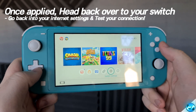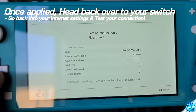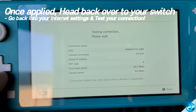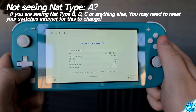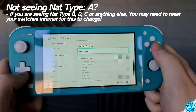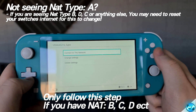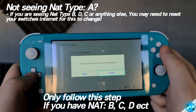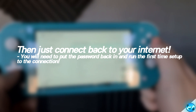We then need to go back into our Switch. Go to System Settings, go down to the Internet tab, go down to Test Connection, and you should now be seeing that your NAT Type is now running on NAT Type A — and in some cases you can also see an improvement to your download and upload speed as well. If you're seeing any NAT type other than NAT Type A or NAT Type B, you might just need to restart your settings. If so, go to Internet Settings, go back to your router connection, click on it, navigate down to Delete Settings, then do a quick scan for the network or plug your ethernet cable back in, set up the connection fresh, input the password, test the connection, and you should now be running on NAT Type A.